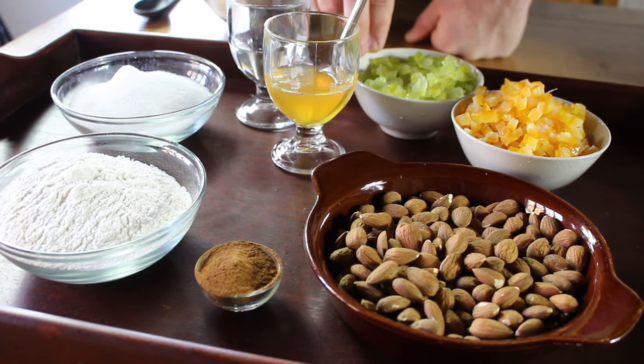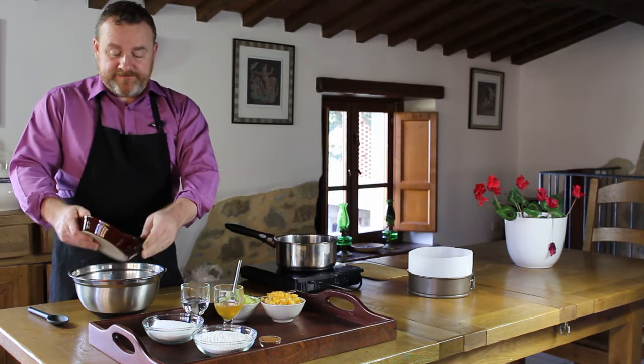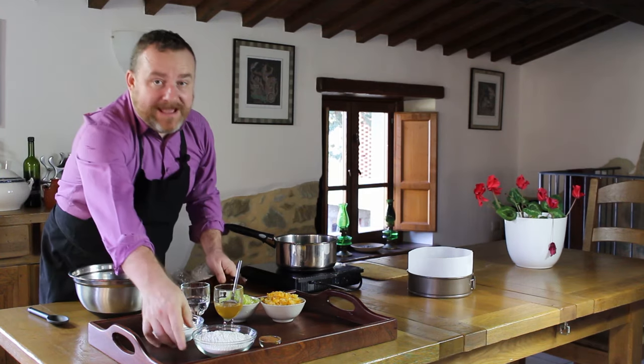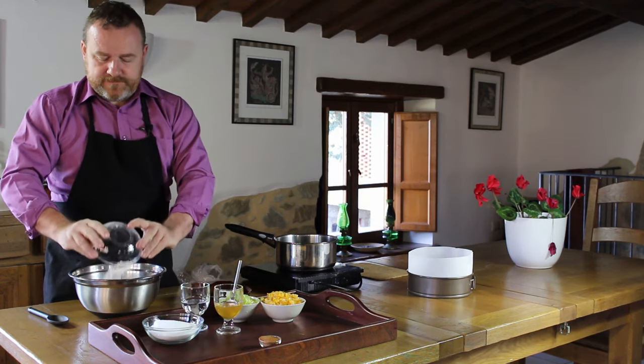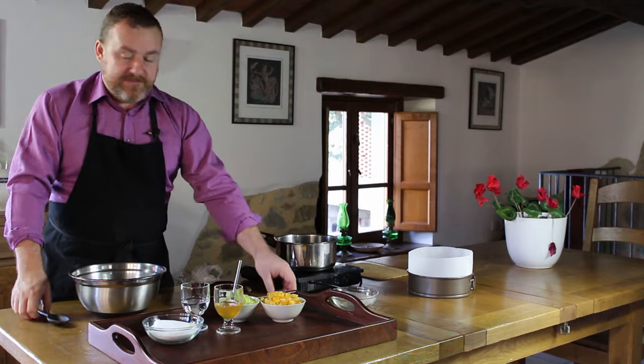A citron is a fruit a bit like a lemon, but it has a very, very thick skin — I'll be doing a blog post about that later in the week. So we start off Pan Forte by taking the almonds, the flour, and the spice, and putting them together in a bowl and giving them a jolly good mix.